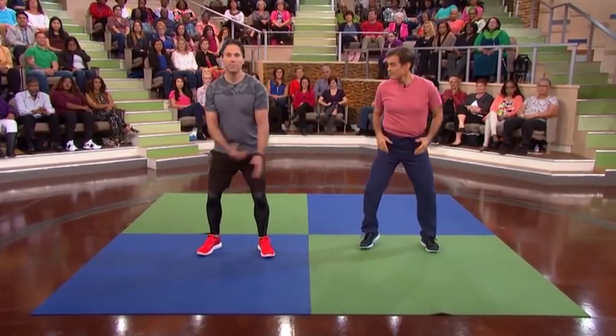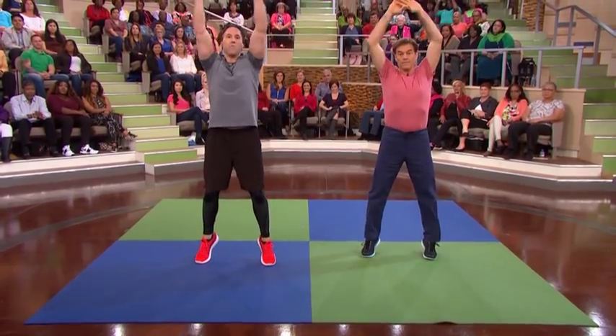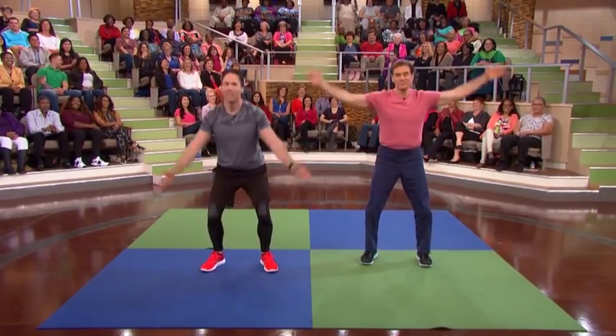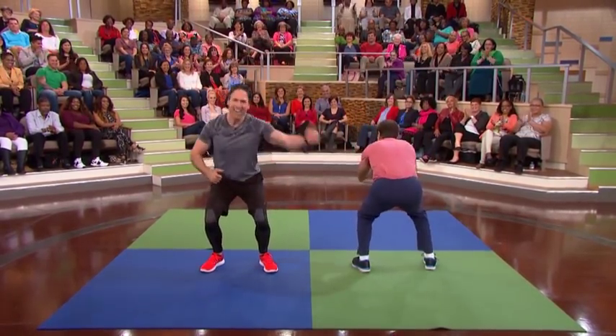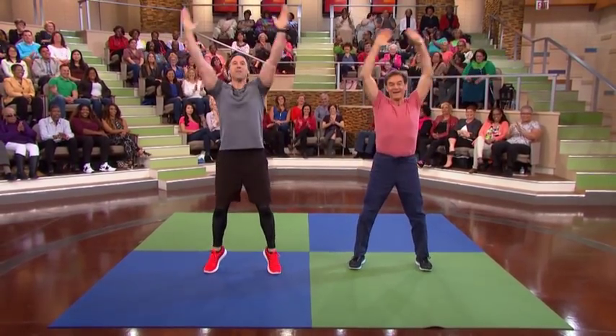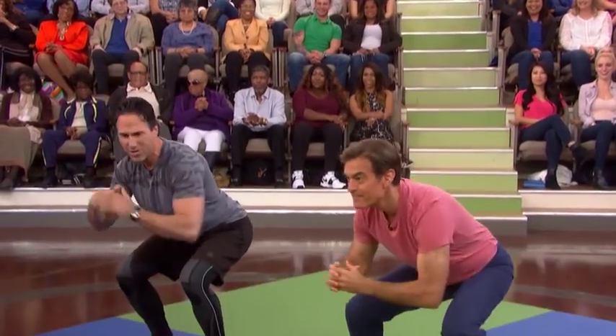All right, let's begin with the warm-up, you ready? Let's bring those arms up, and then we're gonna end into a squat. Nice and easy. And when you go down, give me that little booty shake — come on. So what we're doing right now is we're elongating the body, and we're just greasing up all those joints.